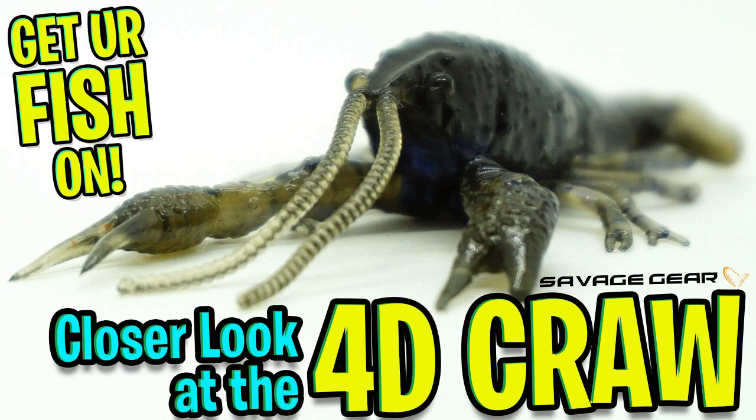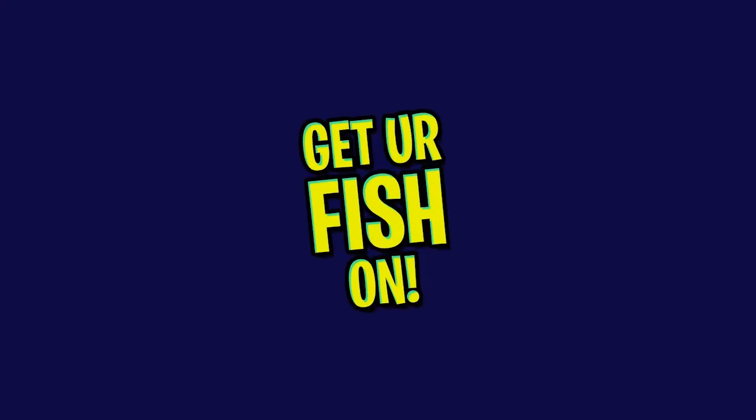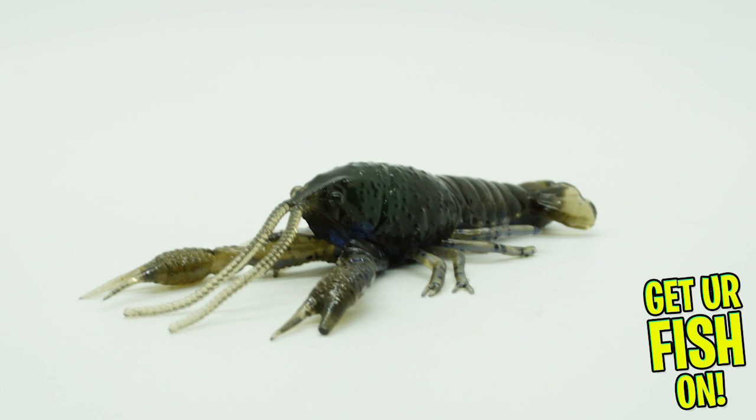Hey guys, today we're going to take a closer look at the Savage Gear 4D Craw. Before we get started, please click the subscribe button, like, comment, and click that notification bell so you know when the next video comes out. The new Savage Gear 4D Craw